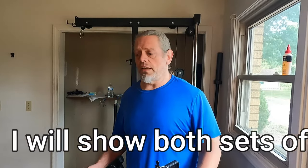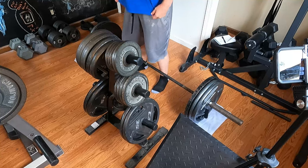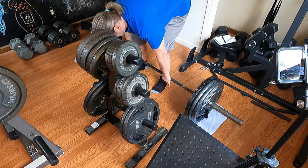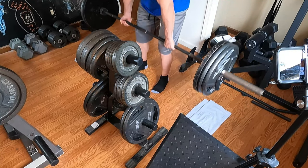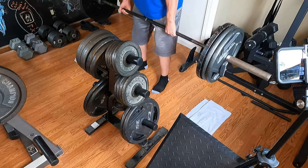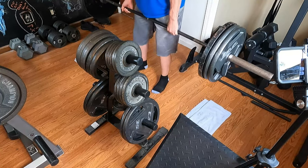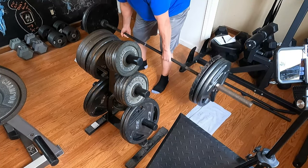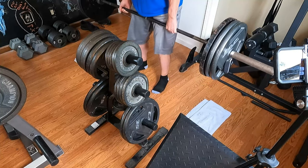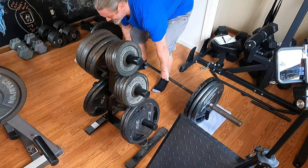Alright guys, heading on to 315 — I want to get as many reps as I can and see what I can do today. Successfully completes 10 reps at 315 pounds.